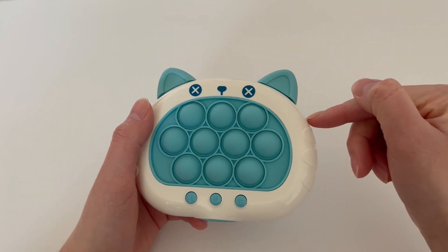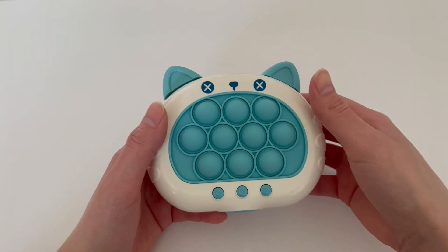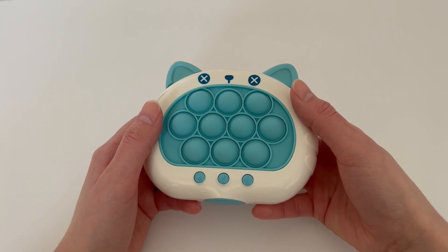I love this toy — my little niece and nephew absolutely love it, they never want to give it back. It's a very fun toy whether you want to play by yourself or with another person. I would definitely recommend it.